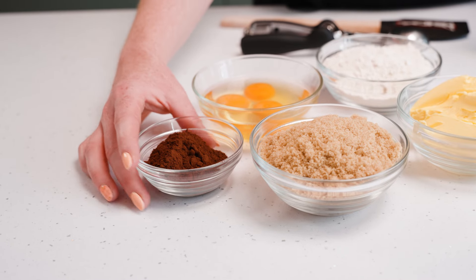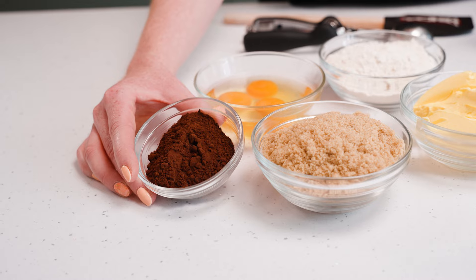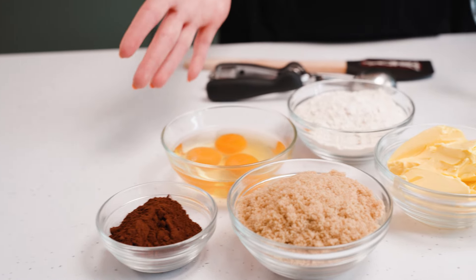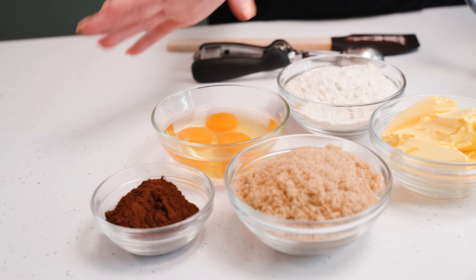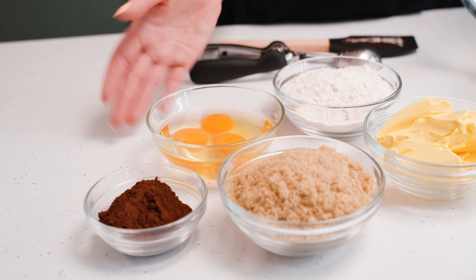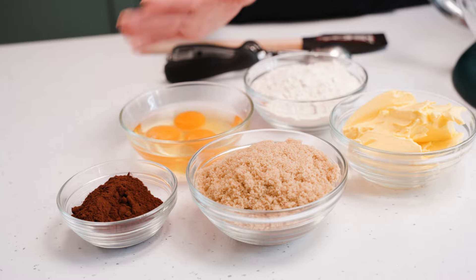To make them chocolate, I have some cocoa powder — this is 100% cocoa powder so it's really strong, but any cocoa powder will work. Of course for cupcakes we have eggs. The ratios are always the same with my cupcakes, so I've got three medium eggs. If you're going to use large eggs you'd have to increase your other ingredients such as the sugar, butter, and flour by about 20 grams.